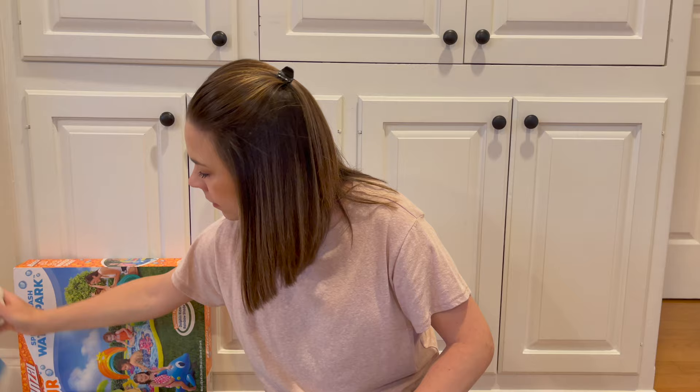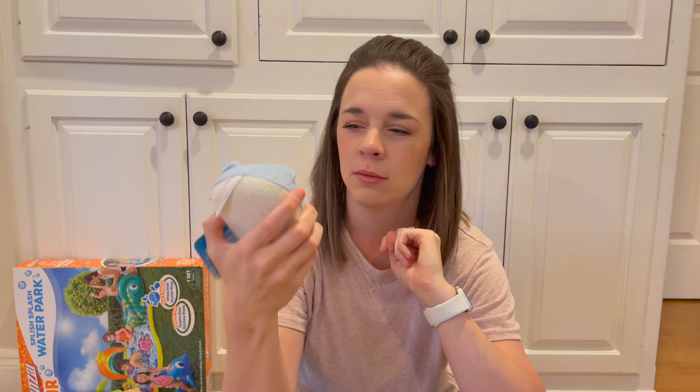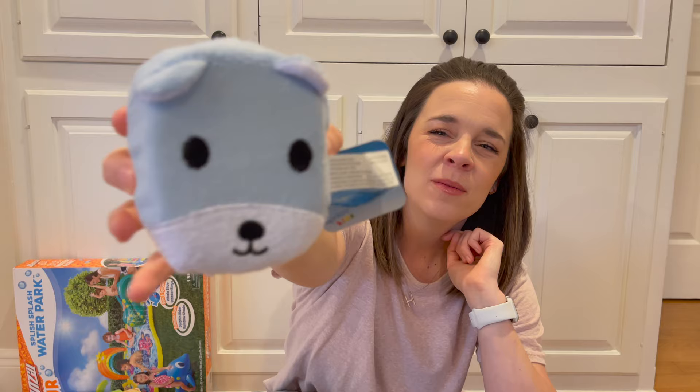I just bought him this little sponge. At first I thought it was a rabbit, but looking at it now, I think it might be a dog. I don't know — it's cute. I got this at Dollar Tree for $1.25. Just a cute little sponge.